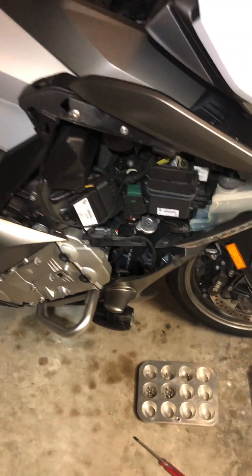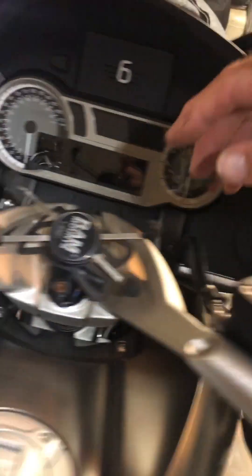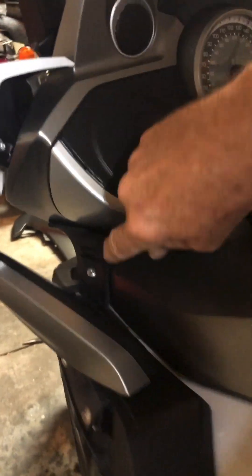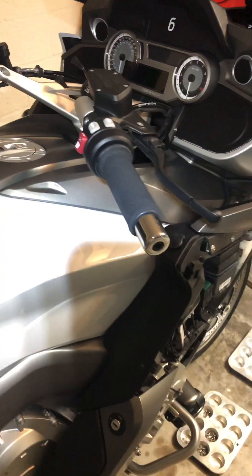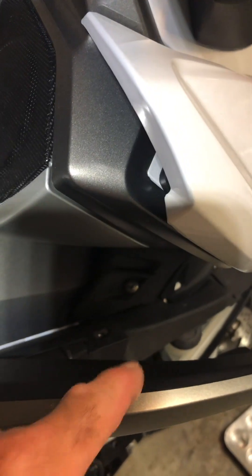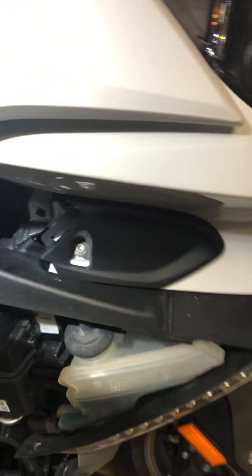And then you have your sight panel off. Now I'm going to start working on getting this right here off to access the airbox. First, I'm going to start by removing this inner screw here, same on that side. This piece just slides right out of there because you want to access at least one screw in there.